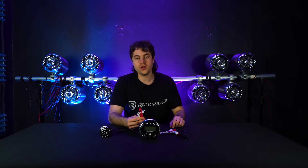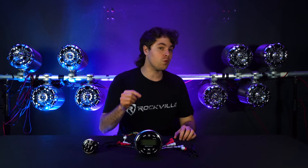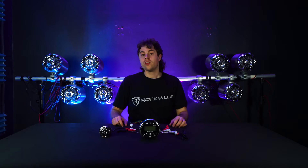We also have two sets of RCA preamp outputs — one for front speakers and one for rear speakers. If you're using a four-channel amplifier, plug the front RCAs into two channels and the rear RCAs into the other two channels. You can also run these to external powered speakers to expand your setup. We have an antenna port to strengthen the AM and FM radio signal, an RCA sub output to run to a powered subwoofer or amplifier, and a remote wire to run to the remote input of your amplifier.